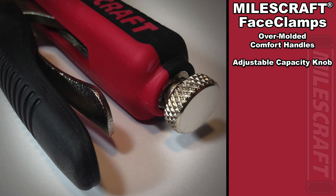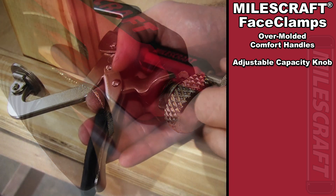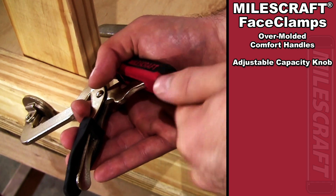The thumb screw of the adjustable capacity knob allows you to make quick and easy adjustments to the capacity of the clamp's jaw. This does require the use of both hands to correctly set up your clamp for its optimal performance.